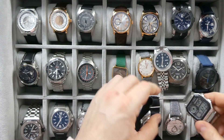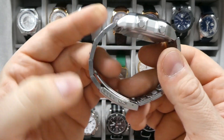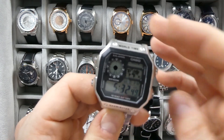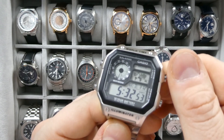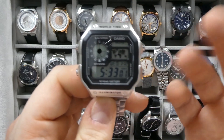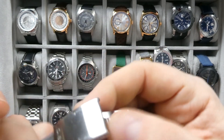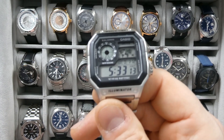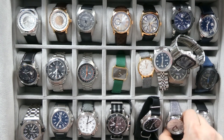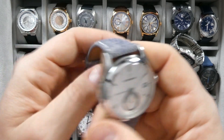Then we have the Casio World Timer — I think I already showed this watch at the very beginning of my first video. Nothing much more to say about it. It's a really cool $25 watch. I bring this on vacation with me. I've gotten some scratches on the dial. I usually wear this on vacation when I'm going somewhere I'm not sure is safe, or if I'm doing some work. It's a great watch and it's very easy to read because it is analog-digital.